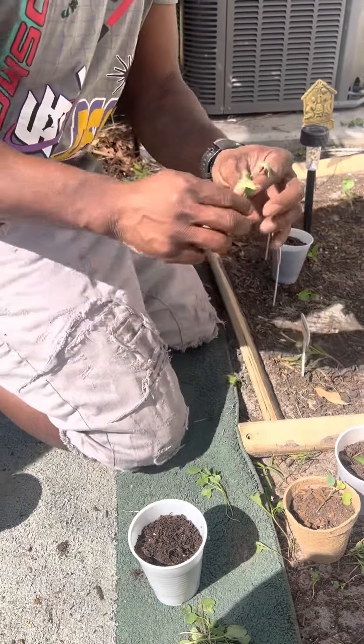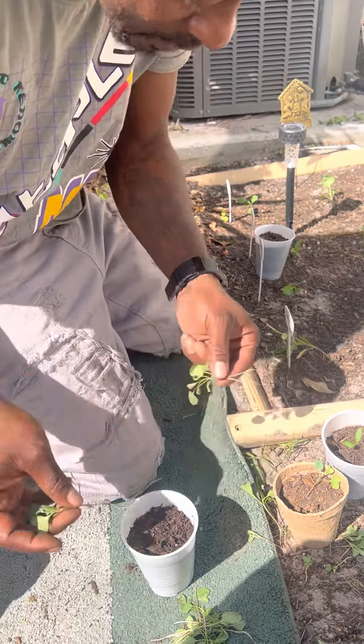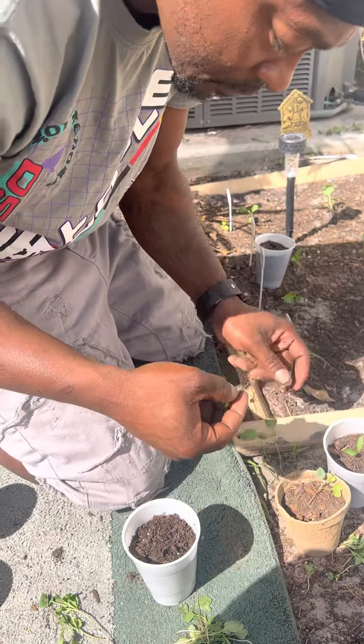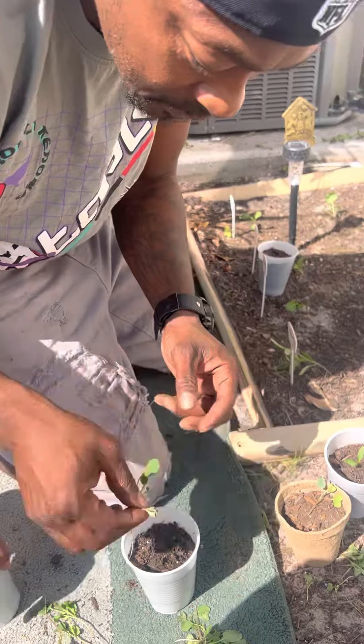For me, these are collard greens, man. Let y'all see how that turns out. I ain't going to plant that one — they have a root base. I'm going to plant all of them, but some of them... this one, nah, he ain't going to get replanted. That's not going to get replanted either.